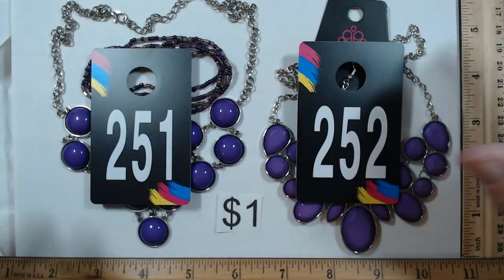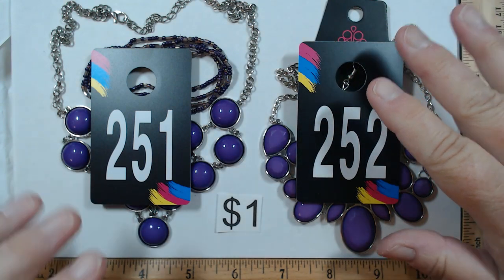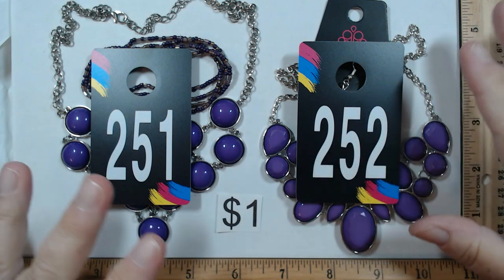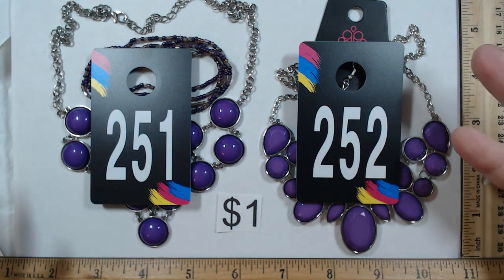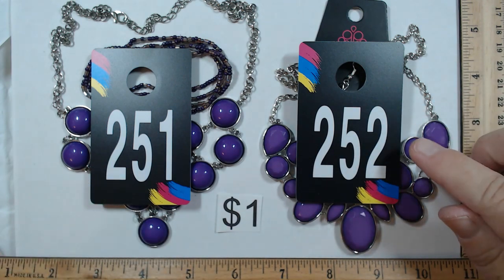Hey everyone, it's Angela Irene. Thanks so much for being here today. We're just going to jump right in. This is box number three — the final one of our series. As soon as this one airs, we'll go ahead and start invoicing and start packing the orders up.